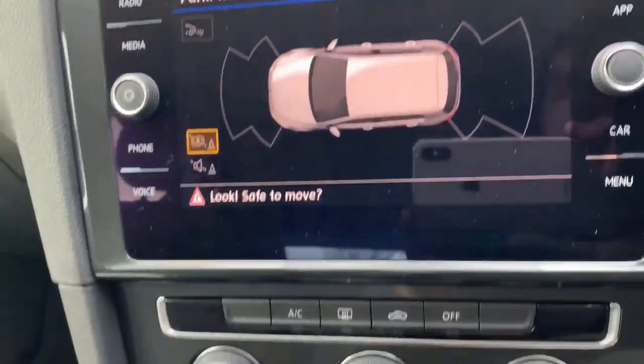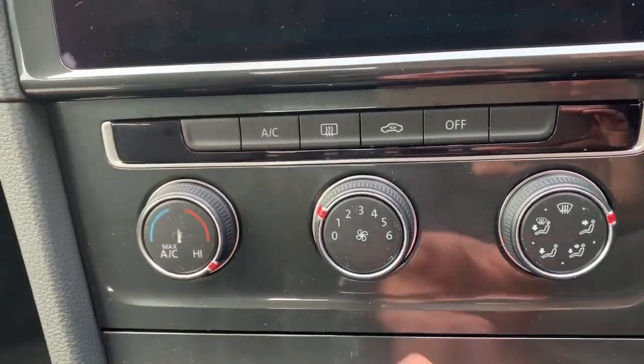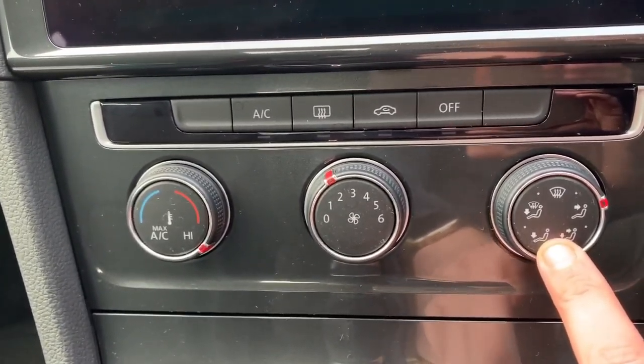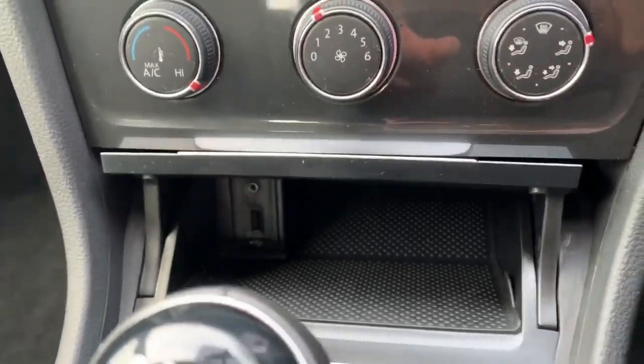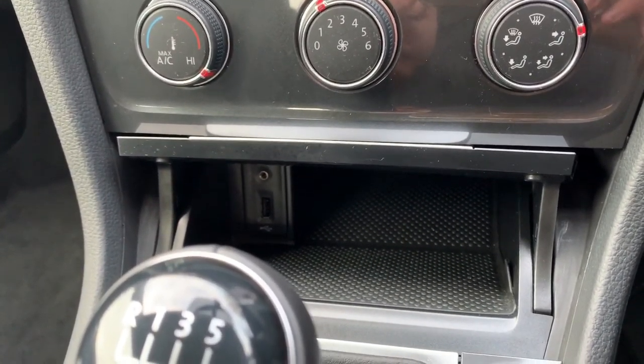Under the infotainment screen is the air conditioning, where you can select the temperature, fan speed, and direction of air distribution, and hit the button to turn it on or off. There's also a cubby hole that opens up in that section, and within it are the USB and auxiliary inputs — two music connection options.